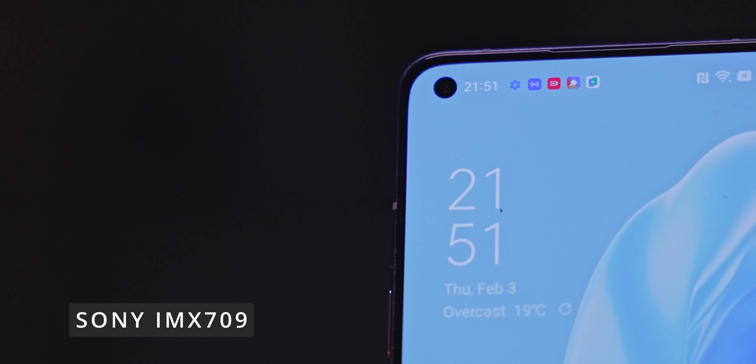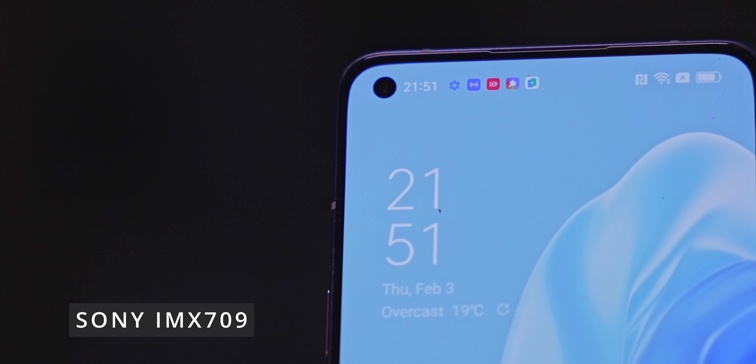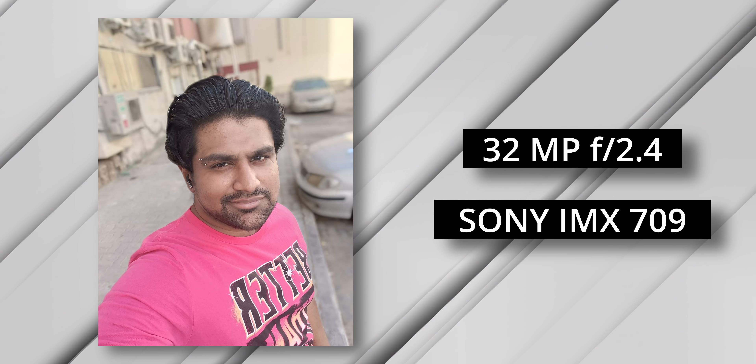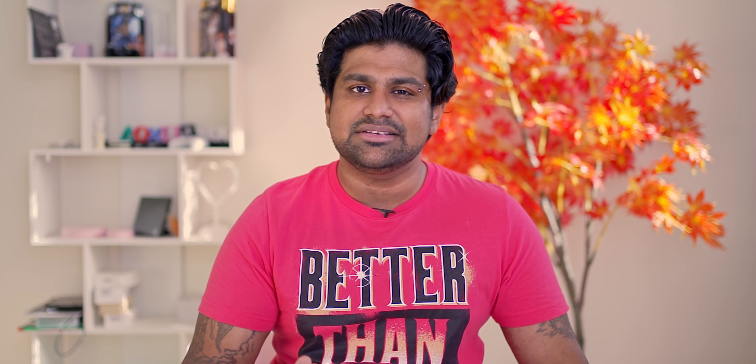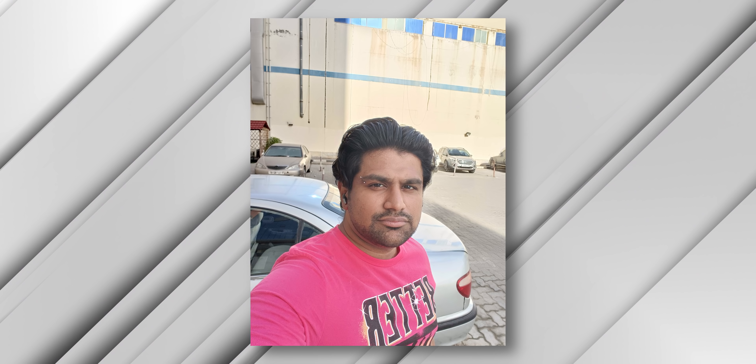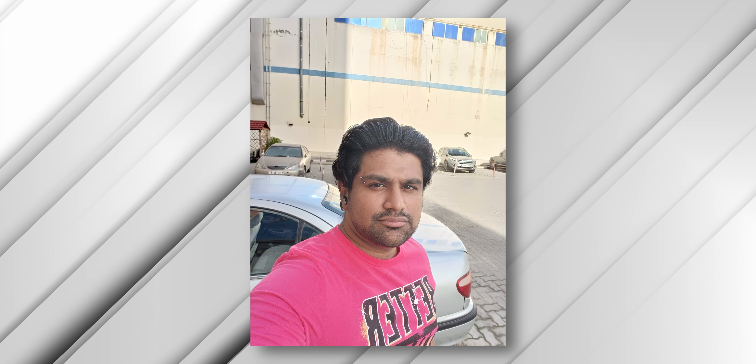Oppo pays a lot of attention to their selfie shooters, and given that they're calling this their portrait expert, they've gone with competent hardware. This is a Sony IMX 709 sensor — a 32-megapixel sensor that supports quad binning and does something different. Generally when we look at selfie cameras, the subpixels are RGB — red, green, green, and blue — but here it's RGBW: red, green, blue, and white. Oppo claims this should allow for more detailed selfies and more light in, and as you can see, the selfies were great.